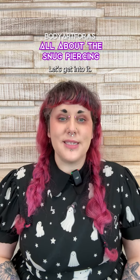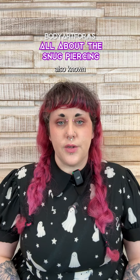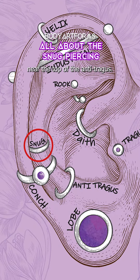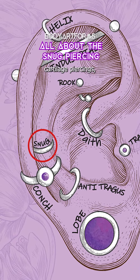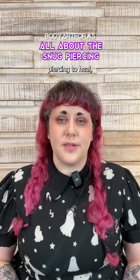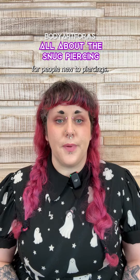Ever considered a snug piercing? Let's get into it. The snug piercing, also known as the anti-helix piercing, goes through the inner cartilage near the top of the antitragus. This is one of the more painful cartilage piercings, and not everyone's anatomy is a fit. This is a very difficult piercing to heal, so it's not recommended for people new to piercings.